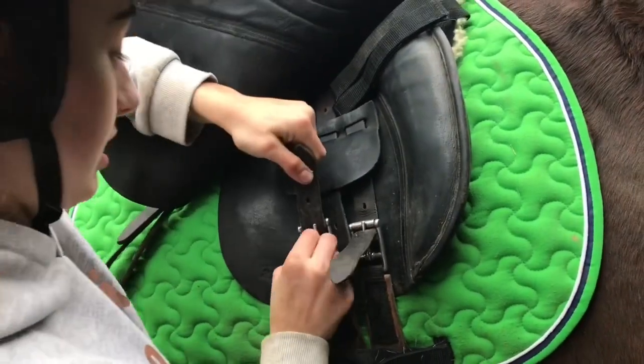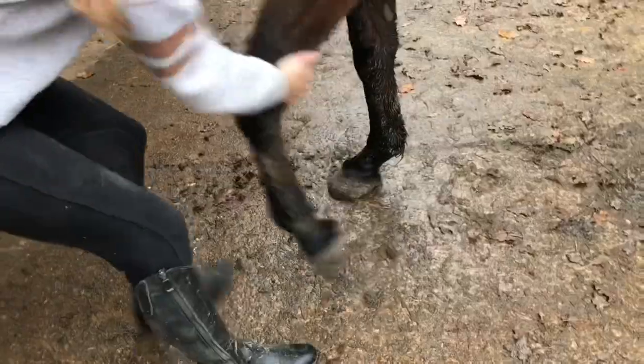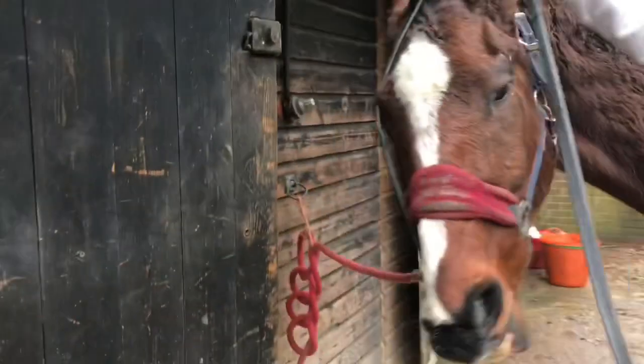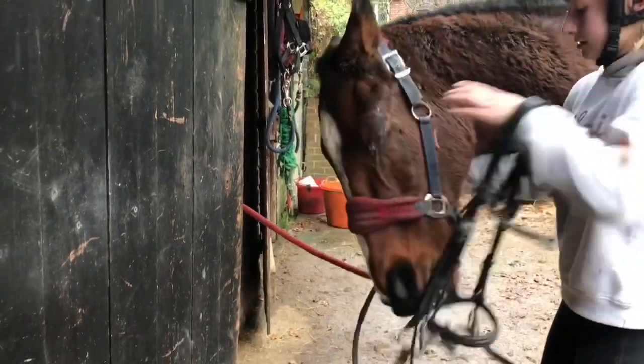Always check your girth before riding because your saddle can slip sideways and you don't want that because you'll end up coming off. A good thing to do is lift one of your horse's front legs up after putting your girth on just so it doesn't pinch them and it releases all the tightness there.